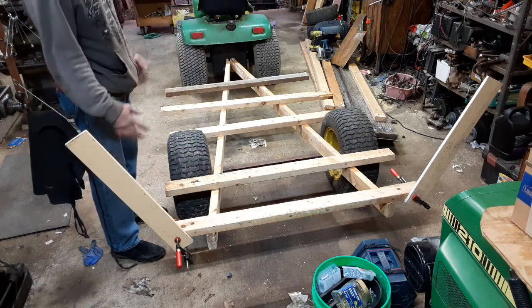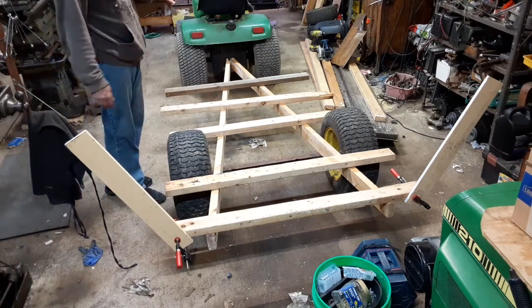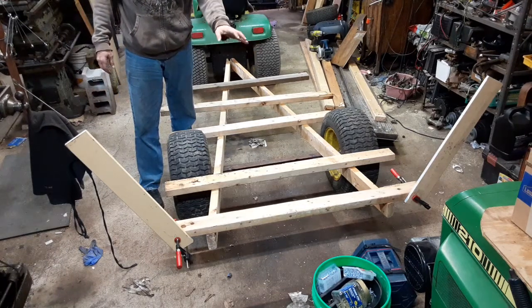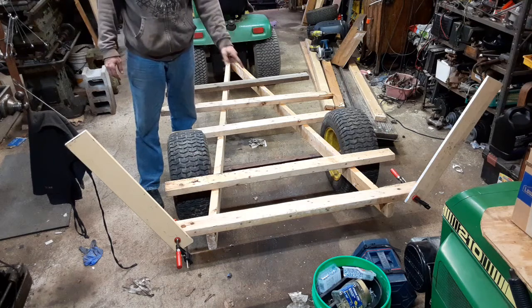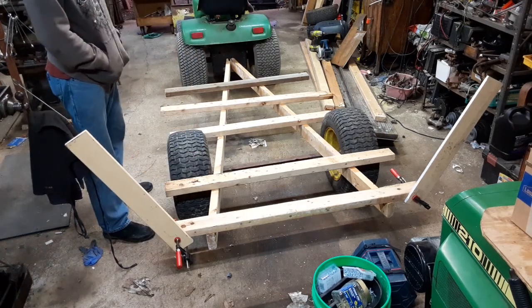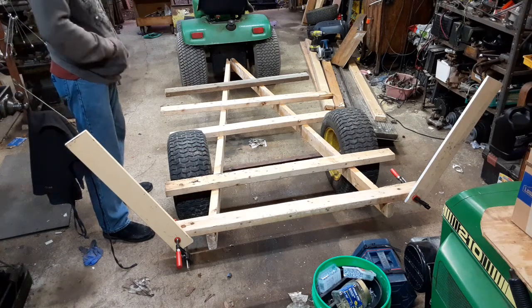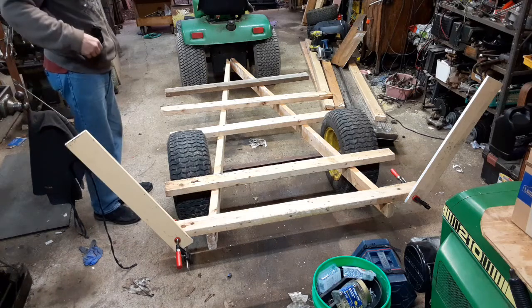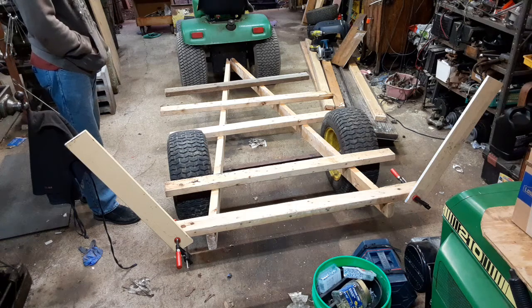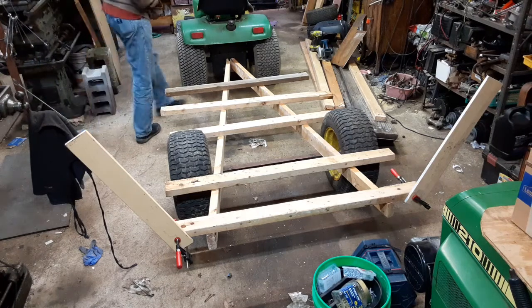I figure I could cheat a little bit, angle these out, and get ever so slightly more volume for the cargo area. I've got some fence pickets that I'm going to probably put down for the bed of this thing — some old cedar fence pickets, again that I scrounged up or cut down from the other properties.